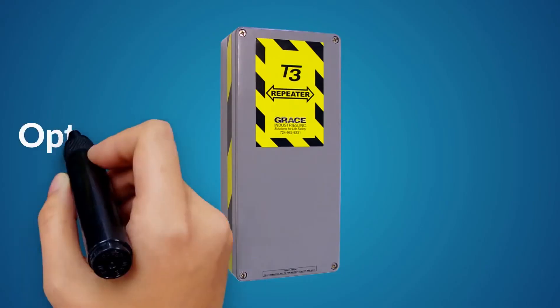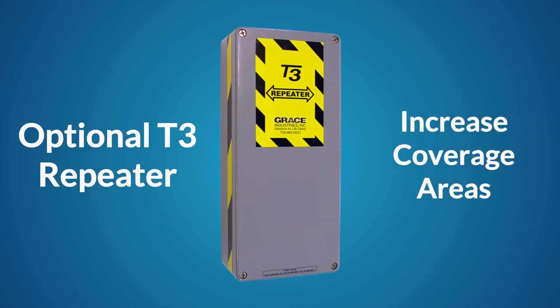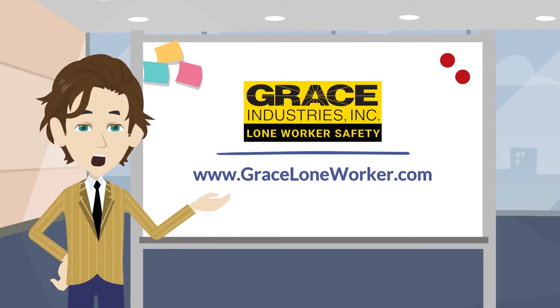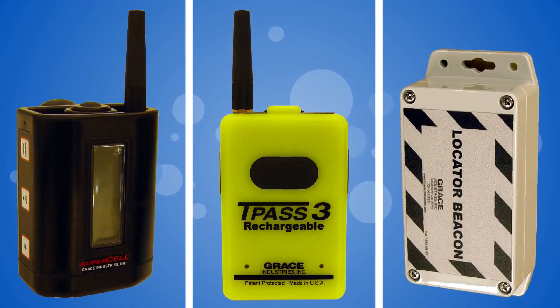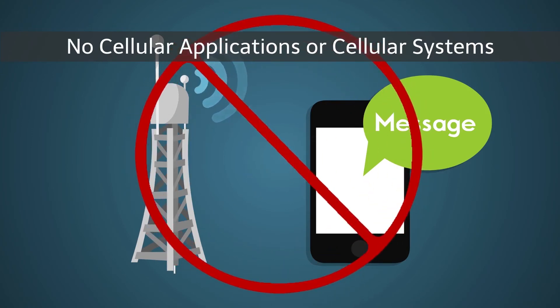For additional coverage, a Grace T3 repeater can be added to increase coverage areas. Grace lone worker system dealers are available across the US and Canada and are trained and certified to provide on-site surveys and consulting services. The Grace SC500 lone worker supervisor package can be purchased direct from graceloneworker.com, where you can create your own package combination of SC500, TPAS-3s, and Grace Locator Beacons.